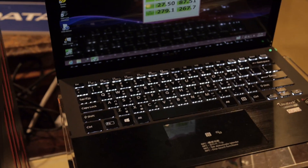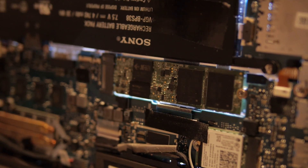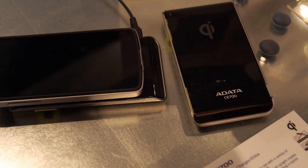This ultrabook from Sony is using an M.2 SATA drive from ADATA, and as you can see the speed is pretty good. It's got 256 gigabytes of storage as well. This is the ADATA CE 700.